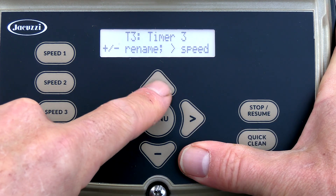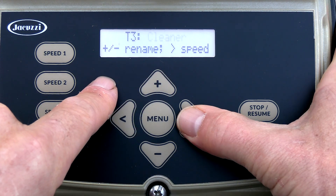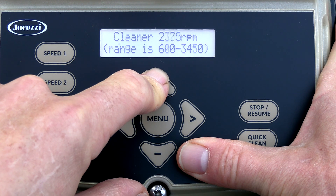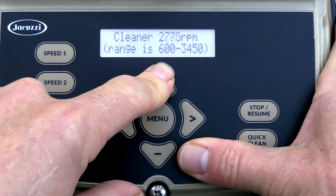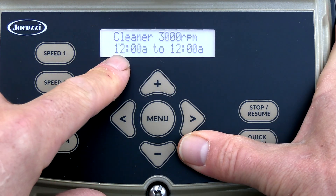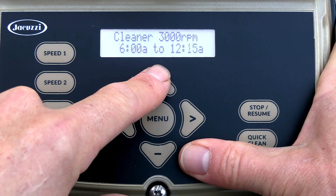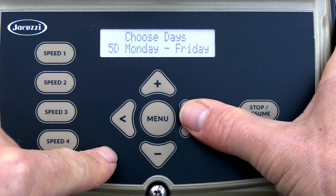I'm going to choose another timer and make this one the cleaner. I'll have it run at 3,000 RPMs. If you have a suction side cleaner or a pressure side cleaner, you need to set it to at least 2,600 RPMs to get a good speed for it. I'll have this one come on at 6 AM and turn off at 8 AM, so it runs for two hours. I'll run this one Monday through Friday.